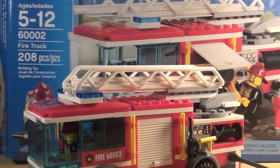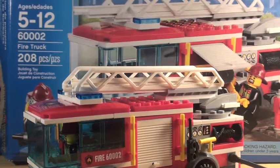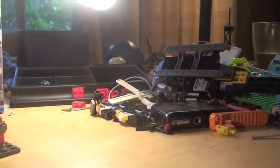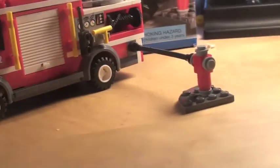Hopefully you guys can tell — my tripod is broken and it decides to just flip out whatever it wants. But let's get on with it. The first thing you build is this little thing — it's supposed to be a fire truck. Sorry about the mess.